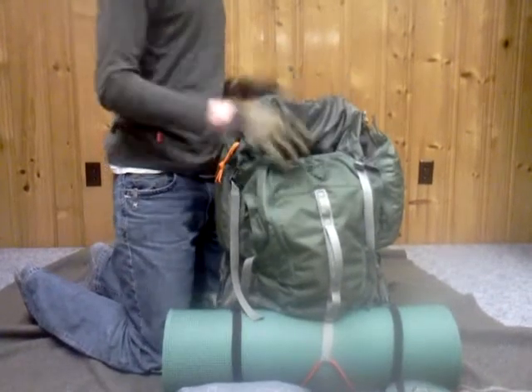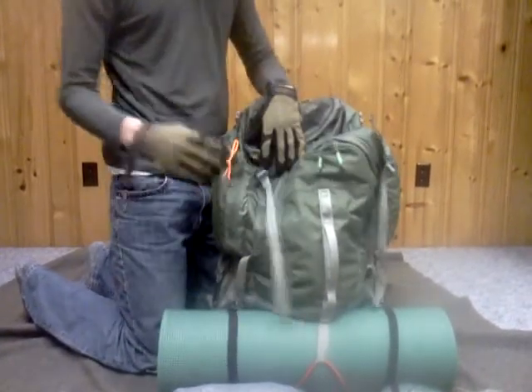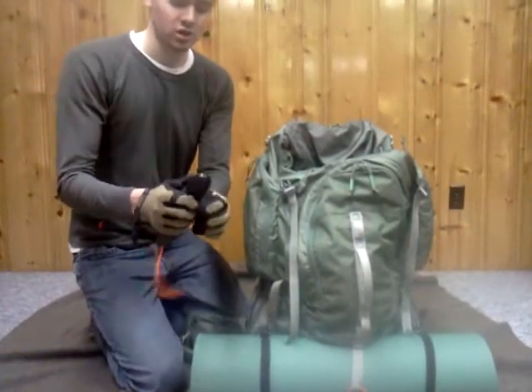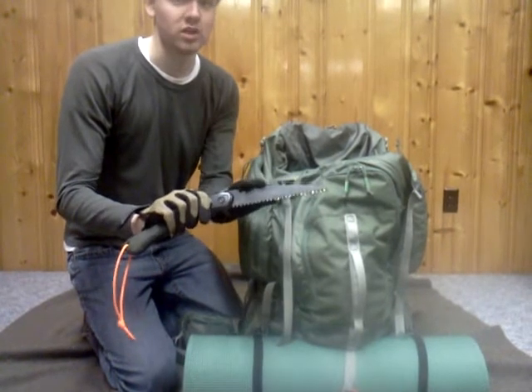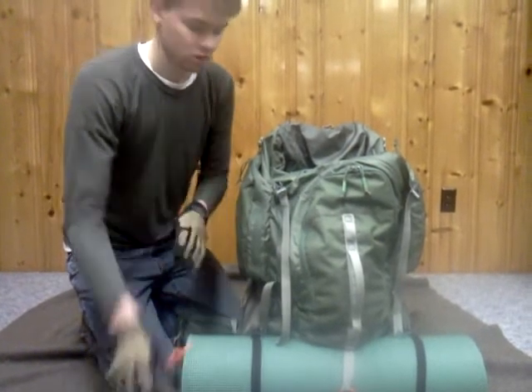Next is the side pouch. Right here is my Bahco Laplander saw. I can't tell you how many times this thing has saved my butt — it cuts wood like a champ, like no other. I really like it.